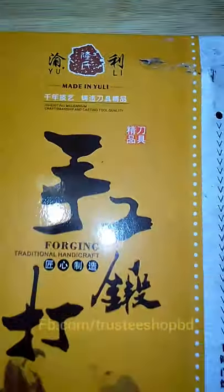Assalamualaikum, my name is Trusty Shop. We have been imported from China online. This is the shipping mark, which has been imported — this is the chef knife, which has been imported from China, a high quality item. It is very good, but it is mainly China Uli.